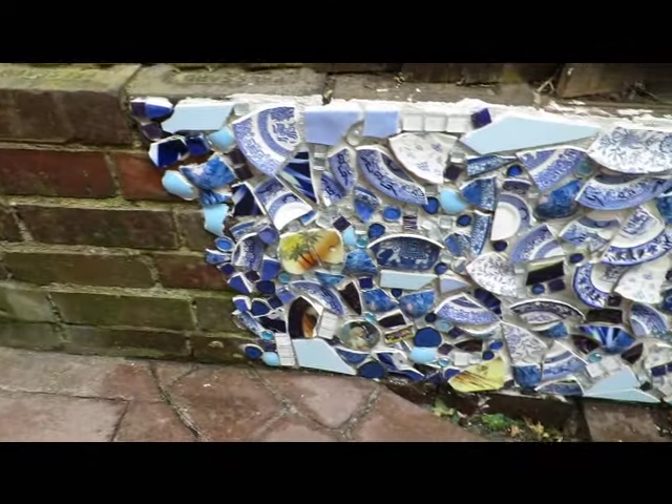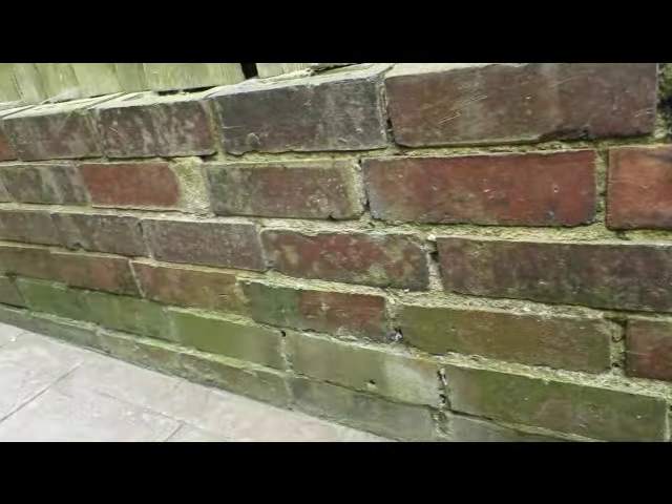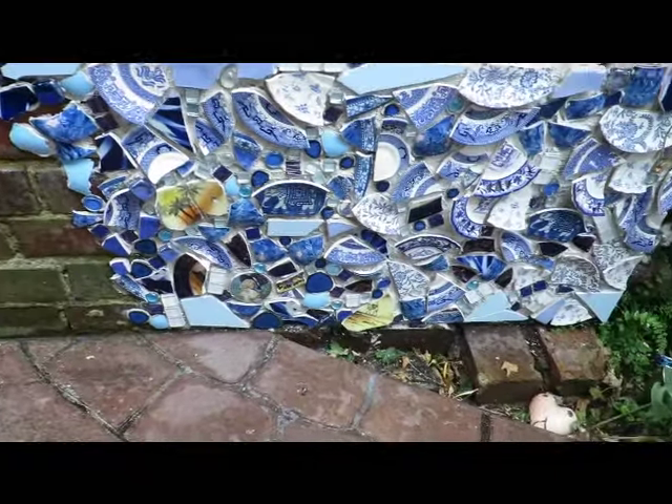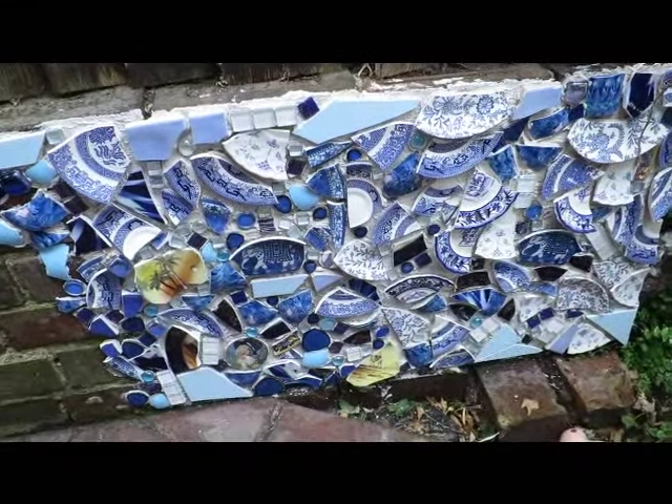So what we're going to do is we're going to cut up, do a lot of drawing lines, do a flowing line all the way along here, and then we are going to apply and then grout it. But not today — we'll grout another time.